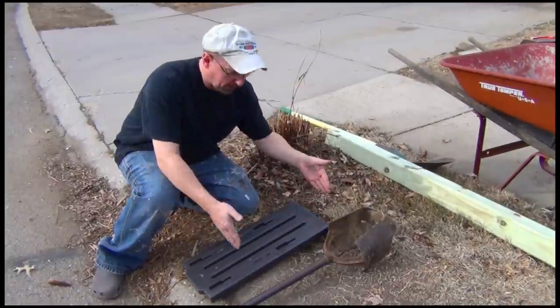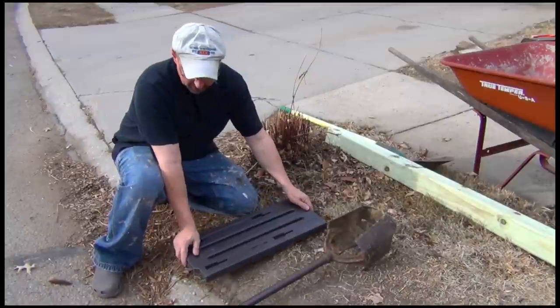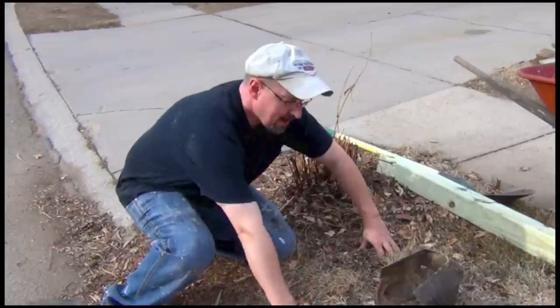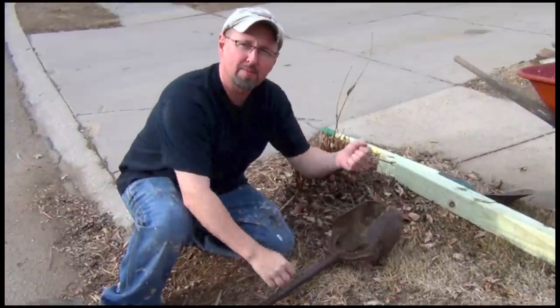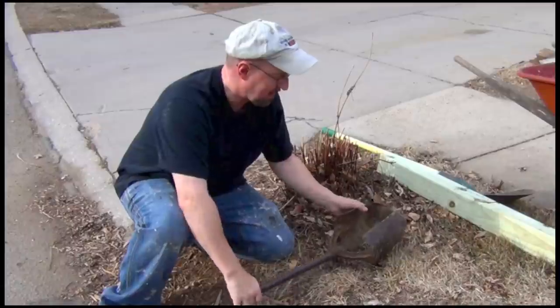You need to have a pretty good idea of where to put it away from your street. This is the mailbox portion, so if I get it about here, I figure I'll put the hole right in this section — should be just fine. Now there are a couple of different kinds of post hole diggers. This is an auger type. There's the other type that you can stick in the ground and then squeeze it, and it's a pain in the butt.